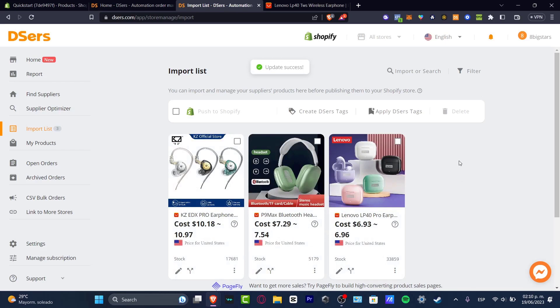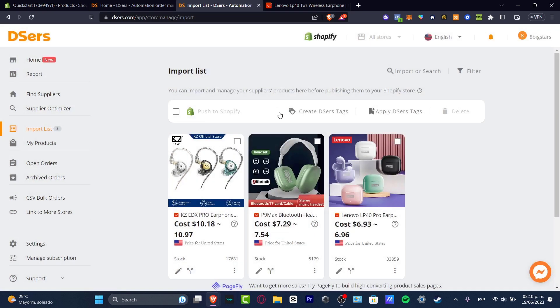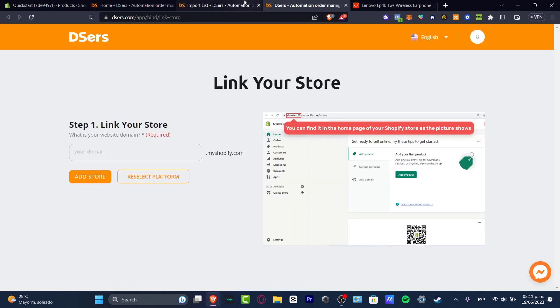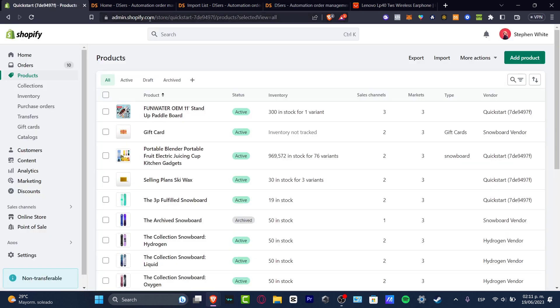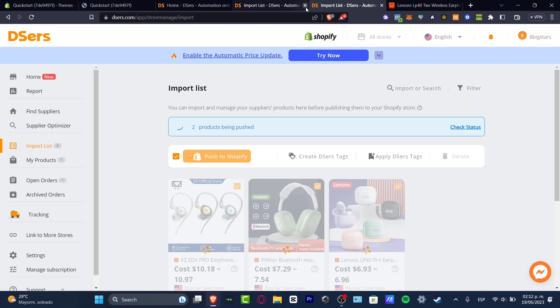You want to do exactly the same thing with all your actual products. Once you have successfully done that, I'm going to select all of them — one, two, three — and hit Push to Shopify. Since I already have a Shopify store, I just hit enable, go into Link to Shopify, and all of those products should automatically be linked into my actual store. I can go back to my home section, go into my online store, and now I have the products pushed. We can go into Check Status to see if everything has been successfully added.